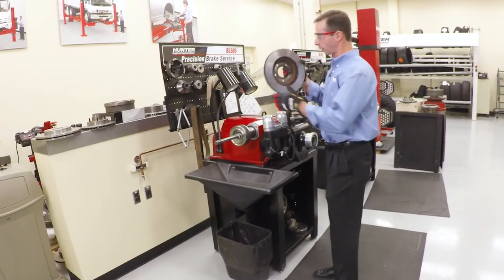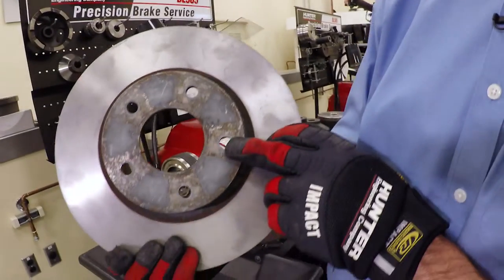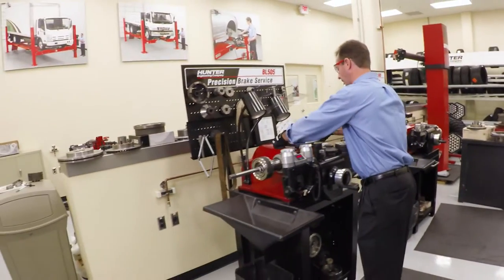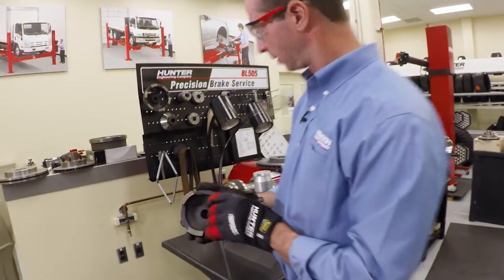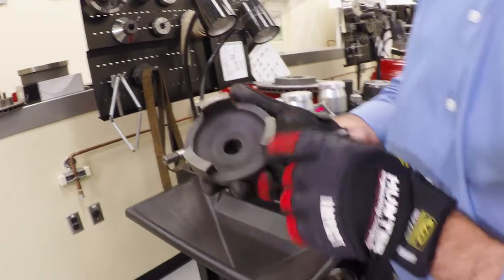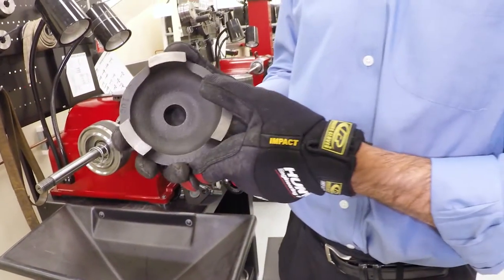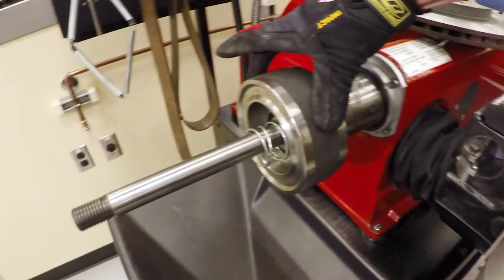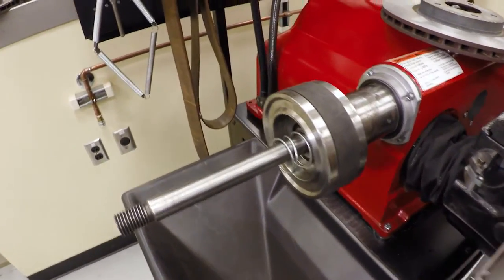Now we're going to talk about a hubless rotor. This is a hubless rotor — we can see it's hubless because we don't have the bearing races included in the rotor itself. This is going to mount differently on our lathe. I want to take this opportunity to talk about the old style cups versus the new style cups or backing plates. This old style one is just a cast piece and doesn't have a lot of mass to it. Mass helps us avoid and dampen vibration. The new style piece is much heavier, and it also has a rubber band around it that additionally helps absorb even more vibrations, so I'll use that whenever I possibly can.